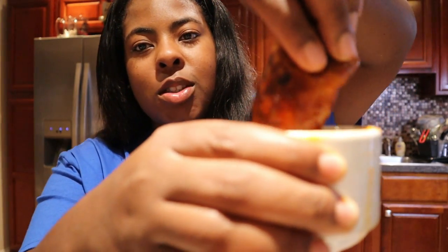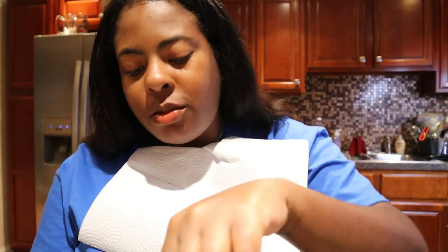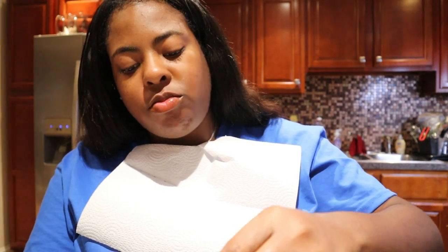Dipping and tasting — there is no shame in my game, y'all better get a bib too. Mmm, this tastes incredible. Never in my wildest dreams did I think this was possible. I feel bad for y'all because you're probably not eating this right now — that is how good it is.